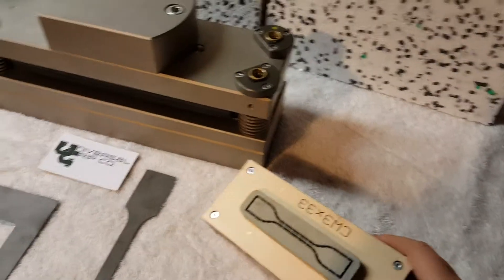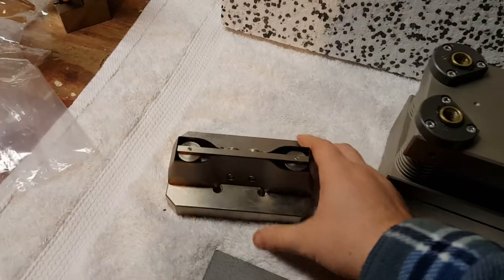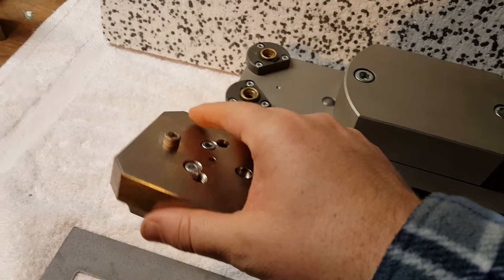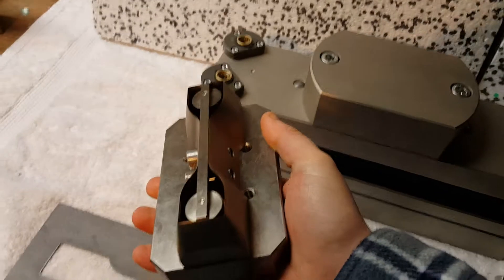The next step up after the ribbon steel cutting die is going to be the hardened steel cutting die. This is great for any plastics or higher volume cutting. You can see the flat back — it's able to mount on to virtually any press. You can also make it with adapters as well.